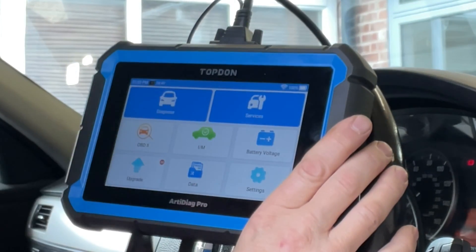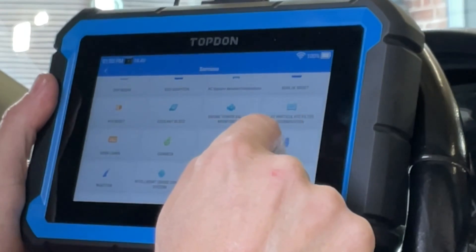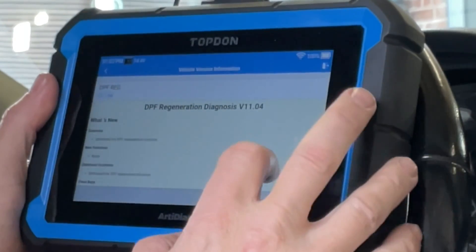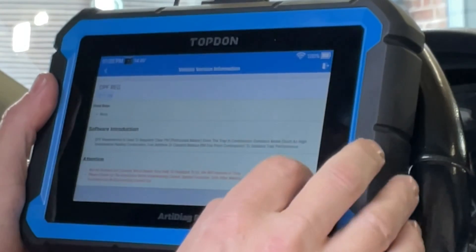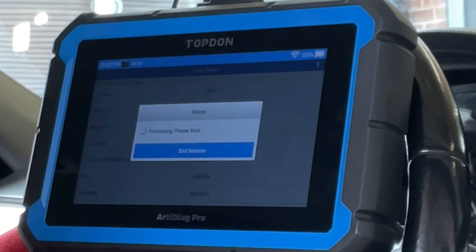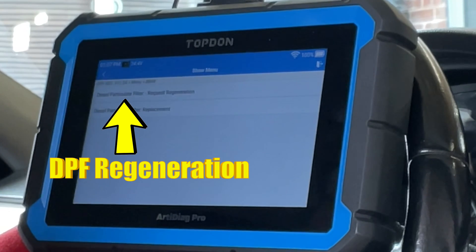Right — services. Gas particulate filter regeneration — DPF regen. Now the Top-Down will pick out manufacturer-specific functions, so it knows we've got the BMW. It actually goes to the BMW program that it's downloaded and runs that program. To do the regen on the DPF you've also got the DPF replacement function, but we're just going for the regeneration at the minute.